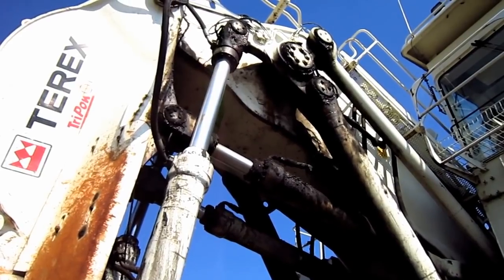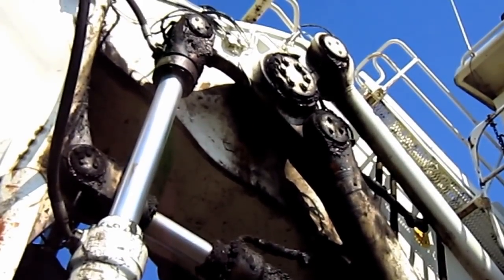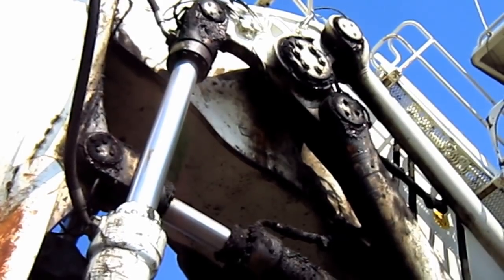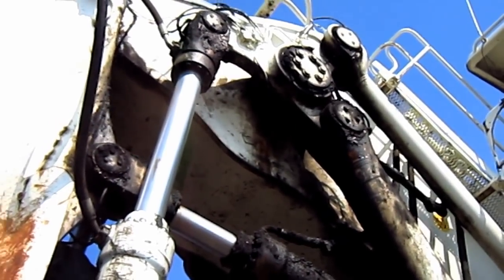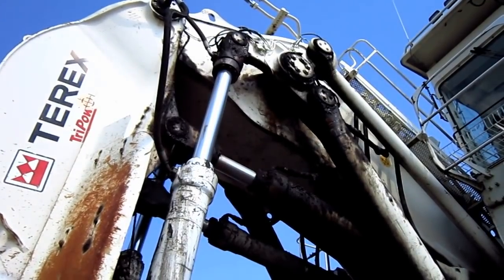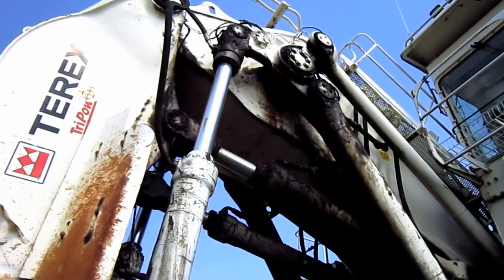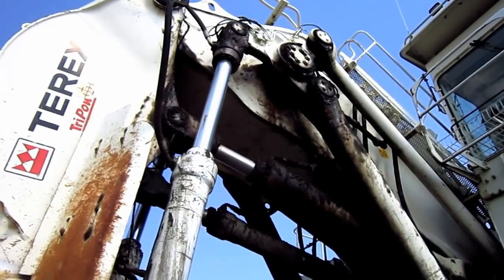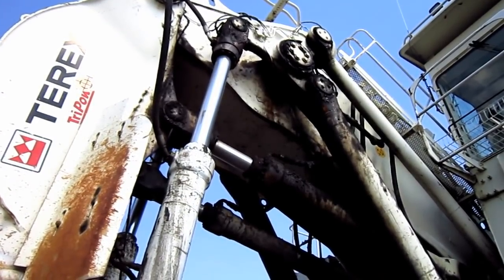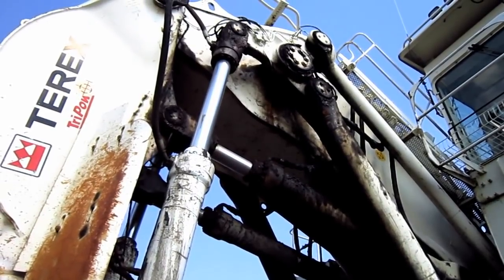The RH120E was equipped with O&K's cutting edge tri-power linkage technology, which consisted of a rotating triangular piece of steel mounted to the side of the shovel boom, connected to the bucket cylinders, the hoist cylinders, and the tri-power link rods. This helps keep the digging geometry of the bucket at a constant position throughout the entire digging cycle, giving the RH120E up to 50% more crowd force by using four cylinders instead of two. The tri-power linkage also helps prevent reverse bucket spillage and increases bucket fill factor by as much as 115% in certain applications.